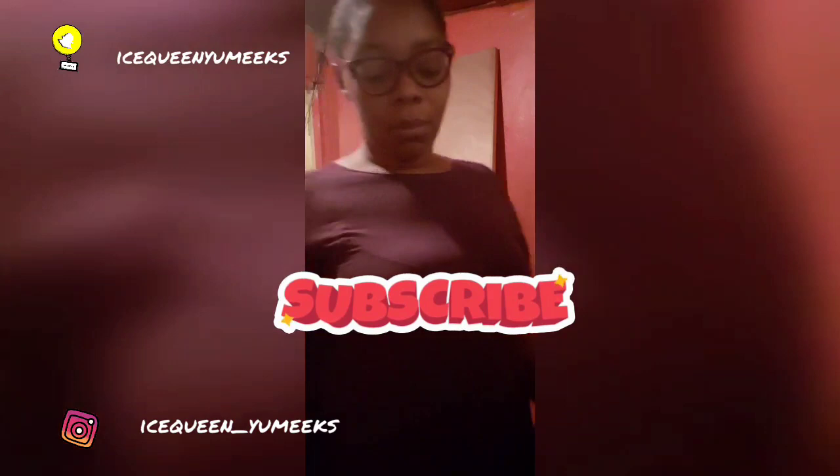Thanks for all the support, I really appreciate it guys. Tell a friend about my channel — I hope you like this video.